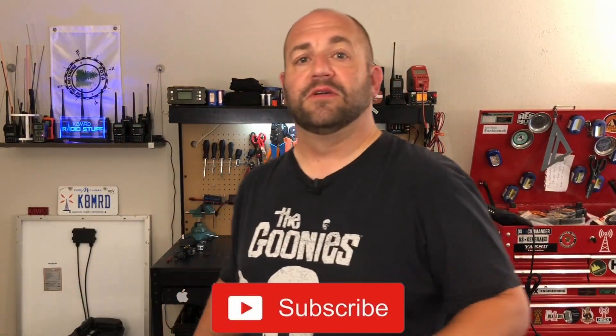Hi everyone, welcome to K&M RD Radio Stuff. My name is Mike. If you're new to the channel or you haven't already, hit that subscribe button. It'll feel amazing.